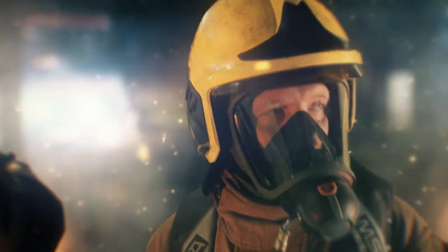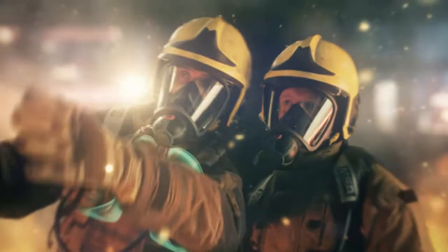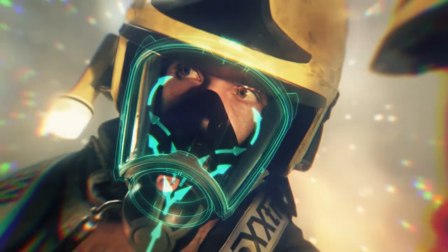The result? A lowered breathing resistance brings you the best-in-class breathing comfort. The G1 also implements a constant airflow to avoid disturbing fogging.